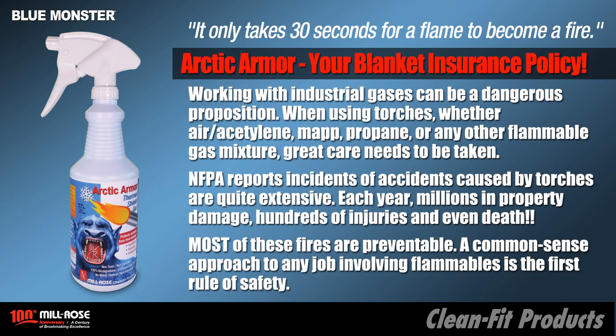Working with industrial gases can be a dangerous proposition. When using torches — whether air acetylene, MAP, propane, or any other flammable gas mixture — great care needs to be taken. The NFPA reports incidents of accidents caused by torches are quite extensive. Each year: millions in property damage, hundreds of injuries, and even death.